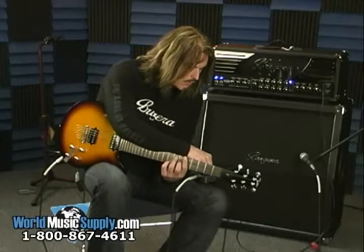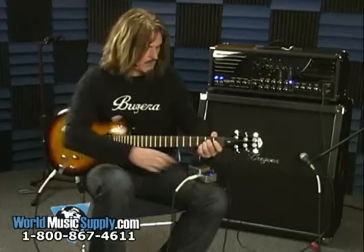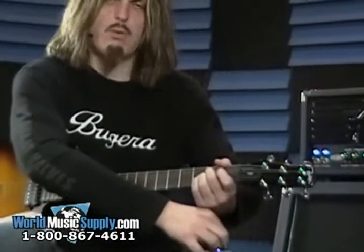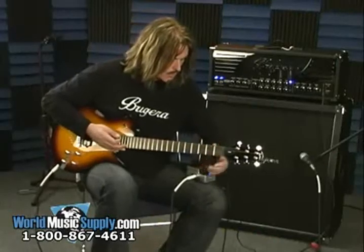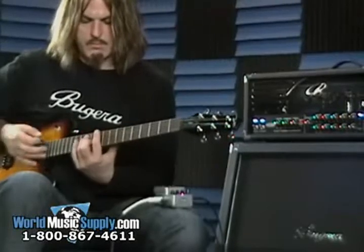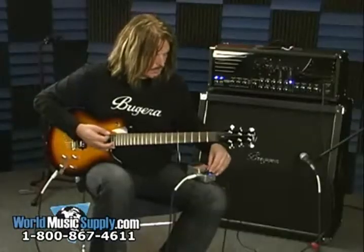Moving on from the chorus you have a phaser. On this one I'll show you the speed control — that's parameter one. Moving on, you have a delay, and you have length control on that as well.